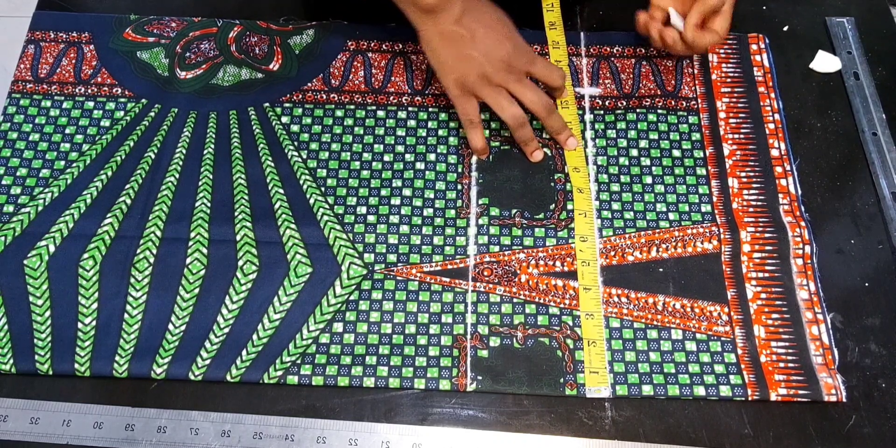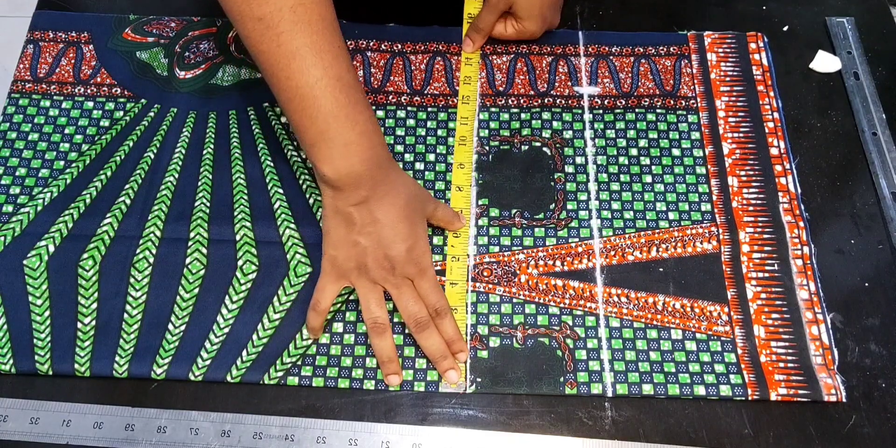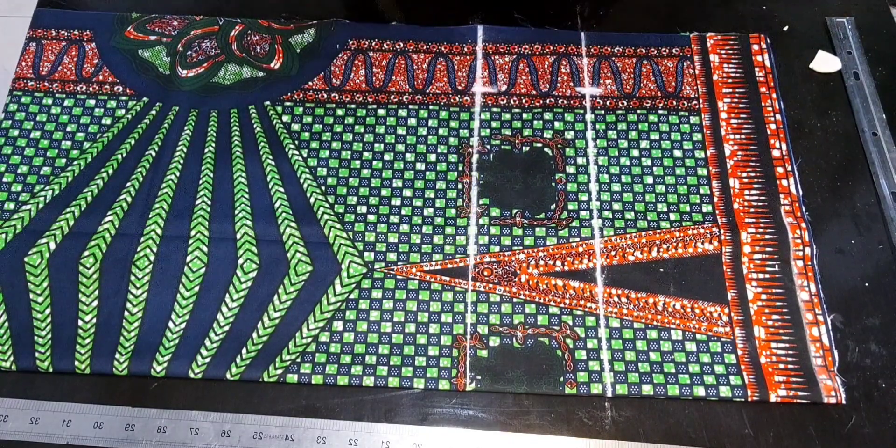I added an additional one inch for seam allowance, which gives 12.5 inches. I'll go over to my crotch depth and mark the same 12.5 inches, then form a straight line.